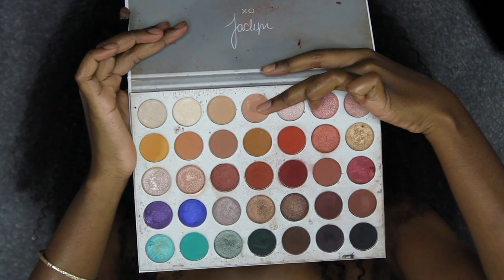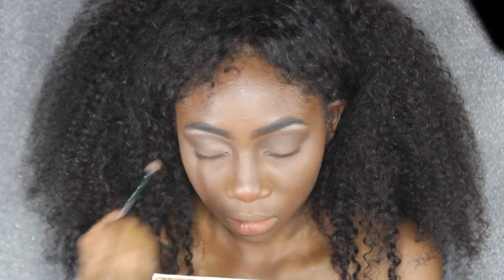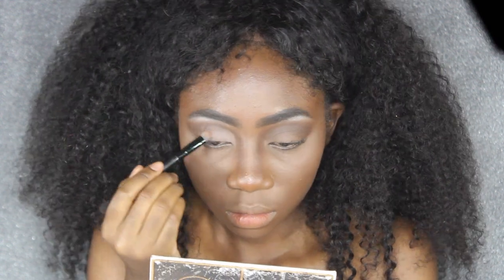Next I'm going to go into this really light shade on the first row of the Jaclyn Hill palette and apply that all over my eyelids. This is actually my typical everyday go-to eye makeup look.